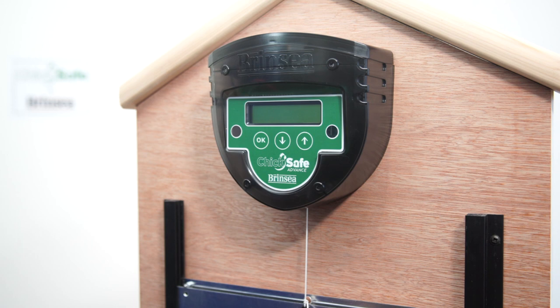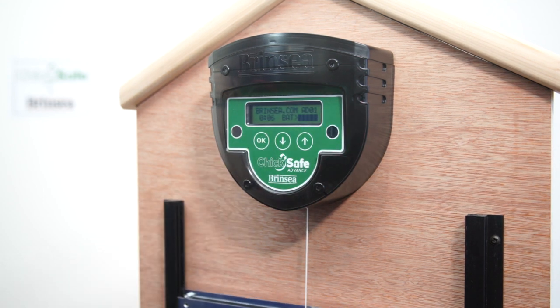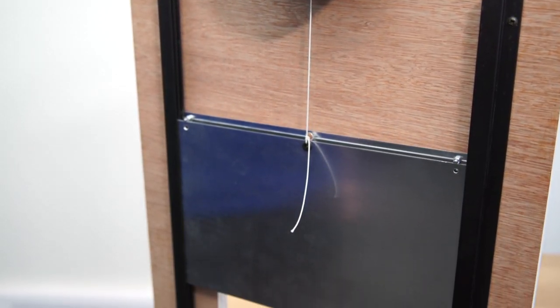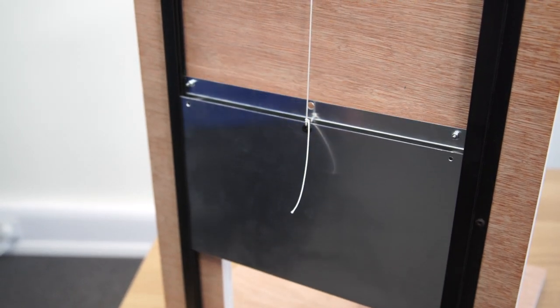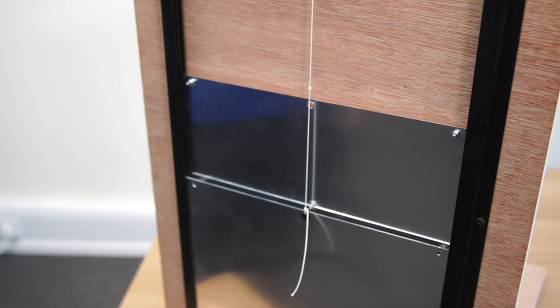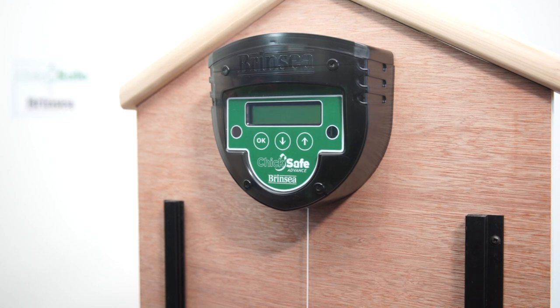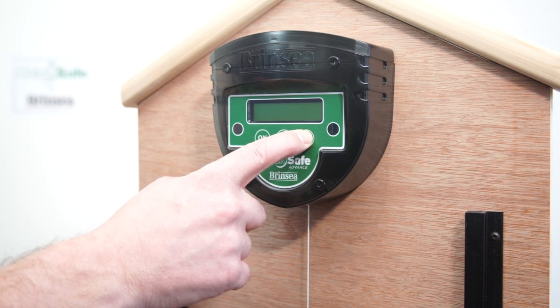The ChicSafe Advanced has a manual override. It's in its open position at the moment, but if for any reason you wanted to close the door, all you have to do is hold down the close button — the down button — for five seconds and the ChicSafe will close the door for you. It will then stay closed until the next time it's programmed to reopen. Vice versa, if the door is in its closed position and you need to open it, you can manually override by pressing the up button for five seconds.